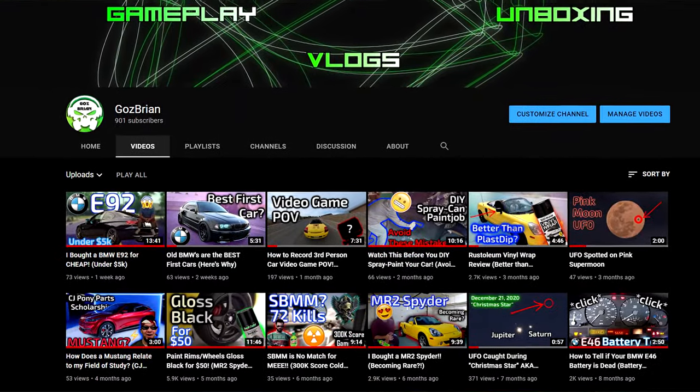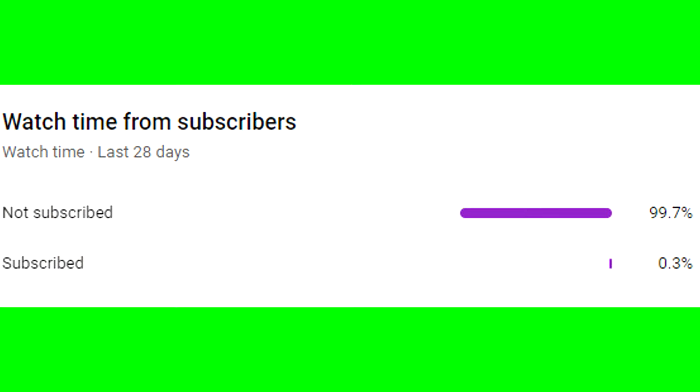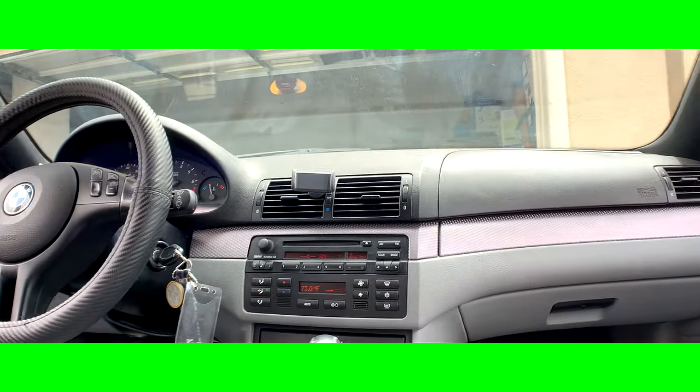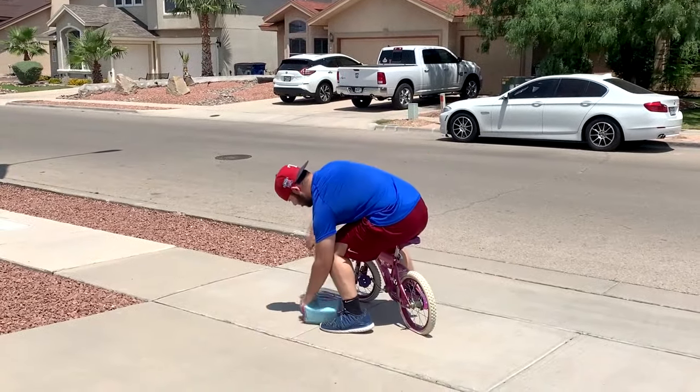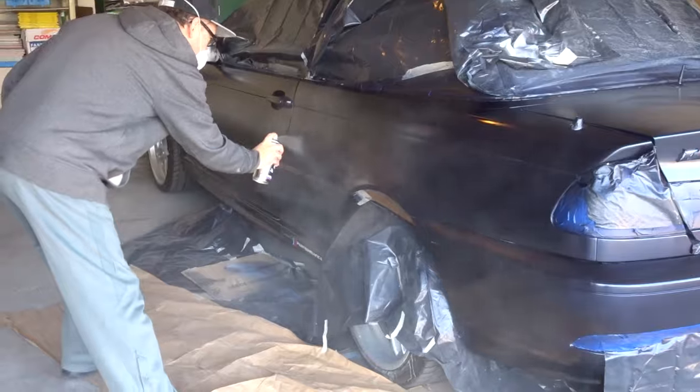Before we jump right into it, I ask that you consider subscribing. It seems that 99.7% of my viewers aren't subscribed. If you like the content and want to see more car videos, subscribe and hit the little bell icon. I don't do boring vlog style videos that last over 10 minutes just for ad revenue. I get right into it and take pride in actually editing my videos, so consider subscribing — it's free.